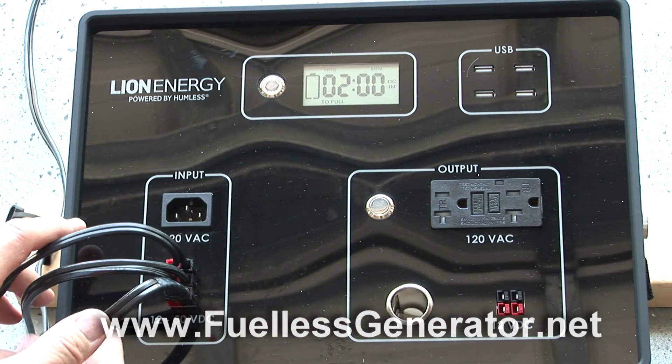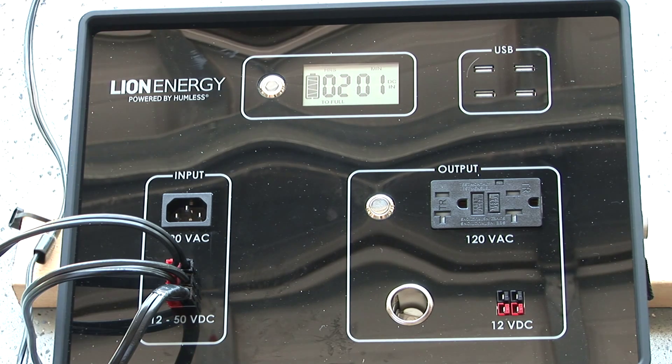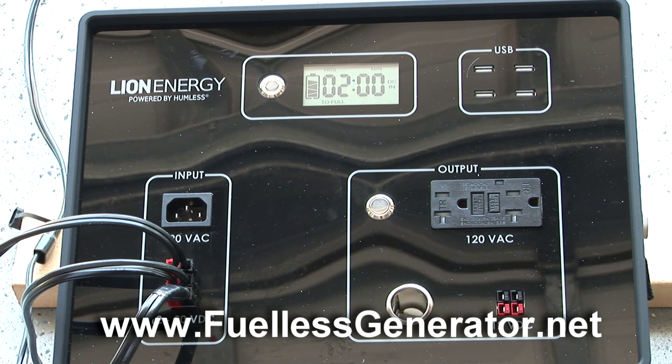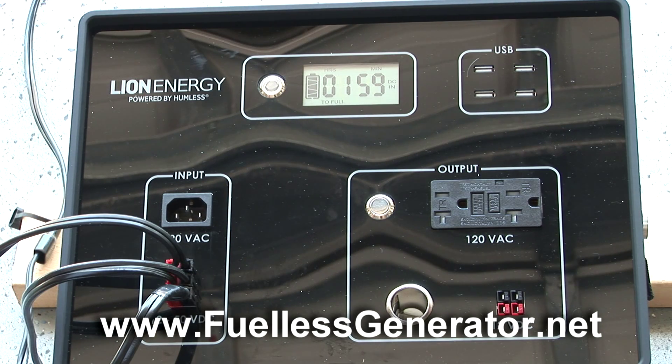So here's the three-panel charge, and we looked at all the different charging ability of these three panels. The two new panels we looked at today — not shipped with the Humless currently — will be available on fuellessgenerator.net as soon as I can get them up there. I think they're going to be a better value and a better charge. That's the end of this video. More information at fuellessgenerator.net. Again, Jan Herkosch — we'll talk to you soon in another informative video.